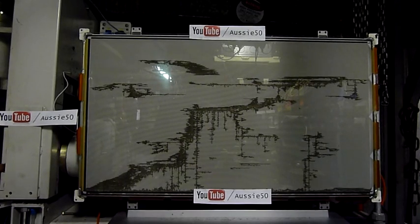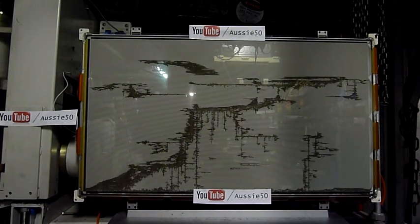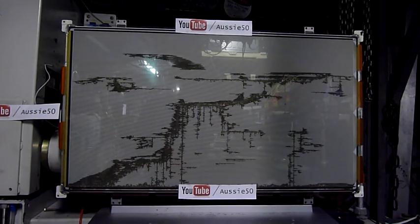Oh wow, it ain't going to give up! More voltage. Let's try it with the Y-sustain boards off the panel.